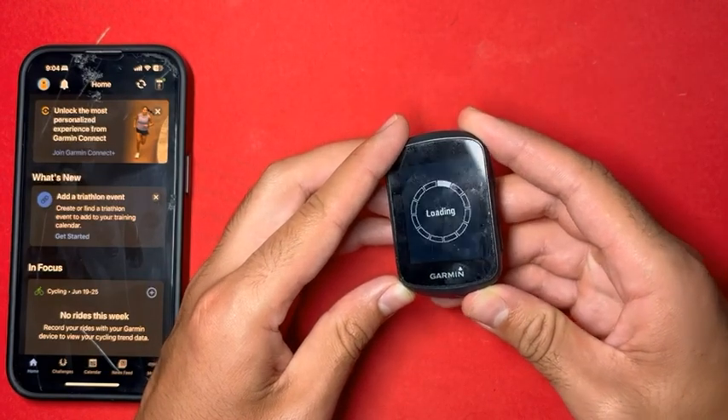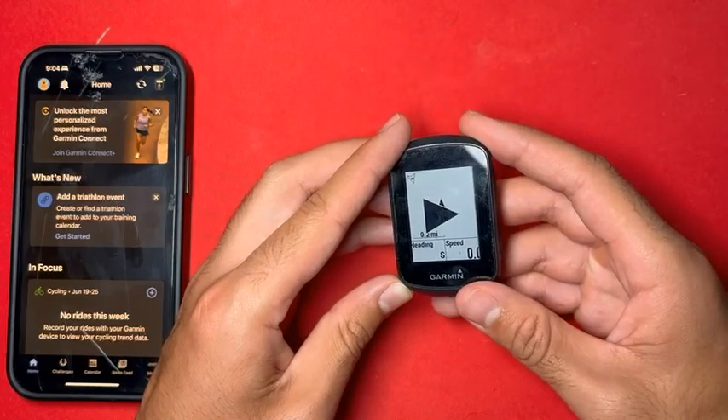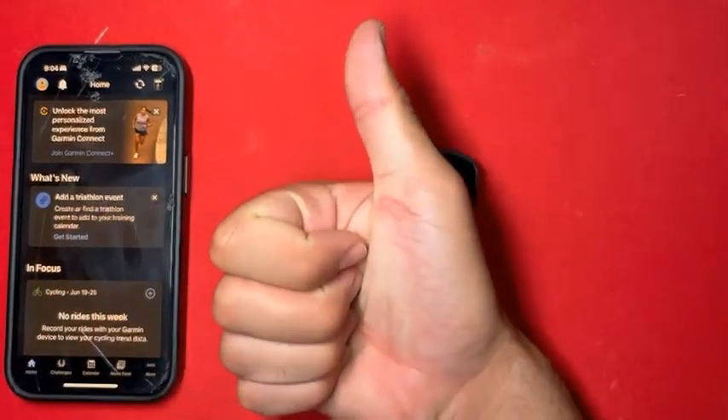You can start the ride. And there you have it. Like this video if this was helpful.